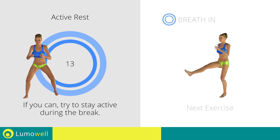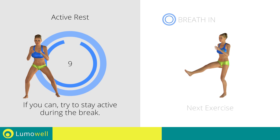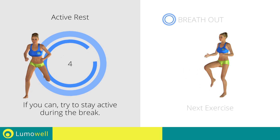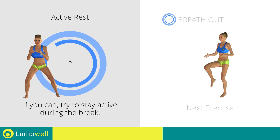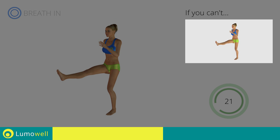Next exercise: One Leg Hops. Go! If you cannot do it, try not jumping and resting your foot on the floor after the distension.